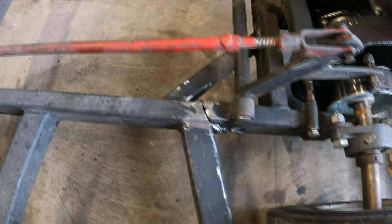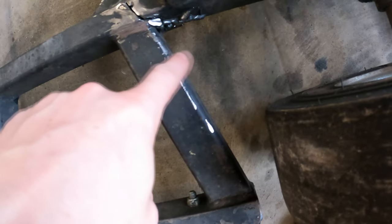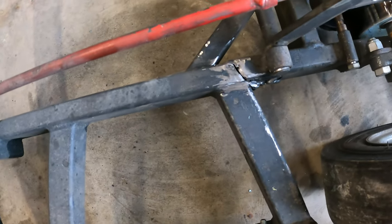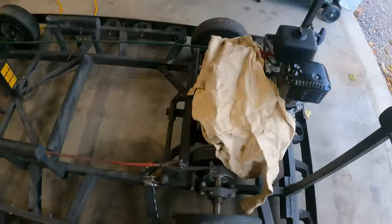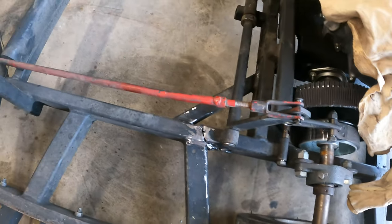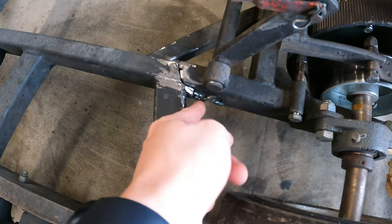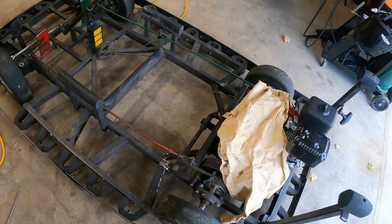We've got the old welds pretty much all ground out. I can't get too much on the sides, so I'm going to use my flux core welder, crank it all the way up, and I'm not really worried about it looking amazing — I just want to melt a lot of this old material. Between rewelding and adding angle iron reinforcement, I'm very confident I can get this to be structurally sound. Let's get to welding.